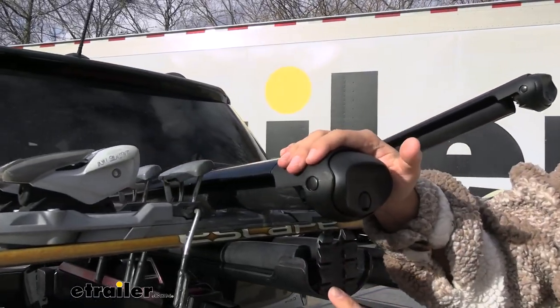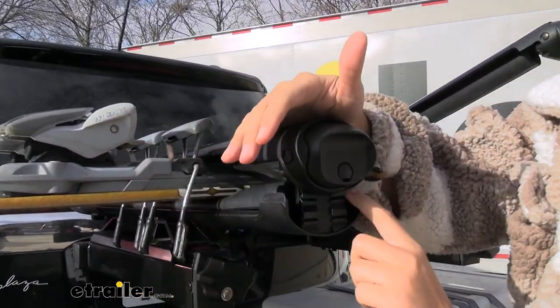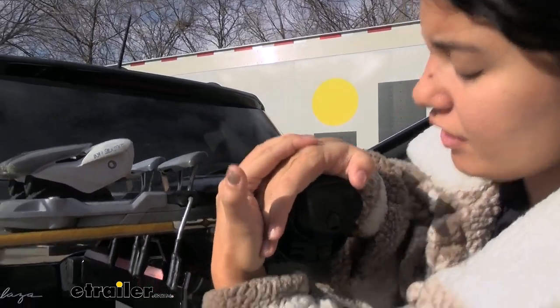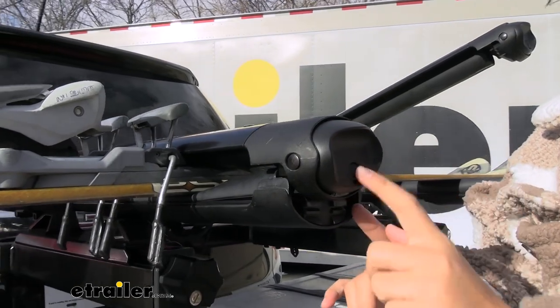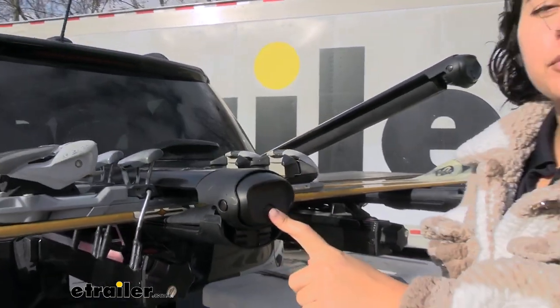Coming back down, notice the way it latches. We have it on our bindings right now, so we're going to be able to get to the first, maybe the second notch down — about the first notch. But even though it's up there, you can still lock and secure your carrier if you put the lock cores in.